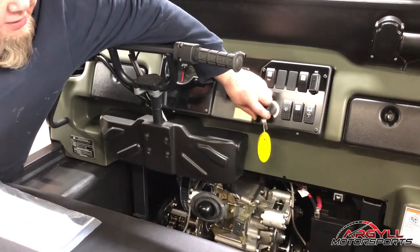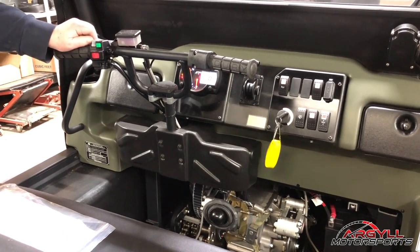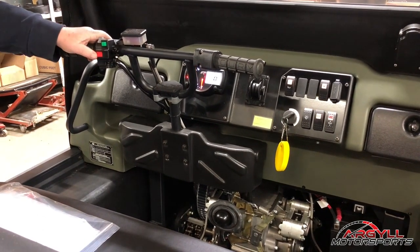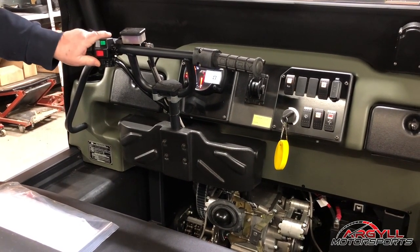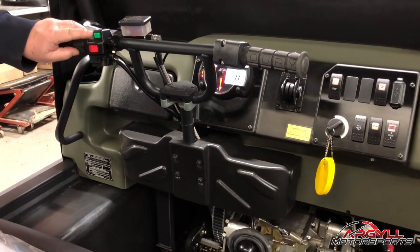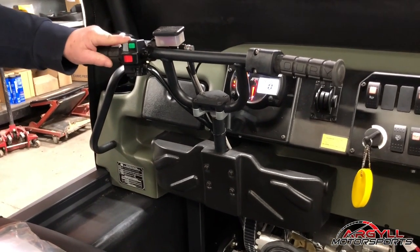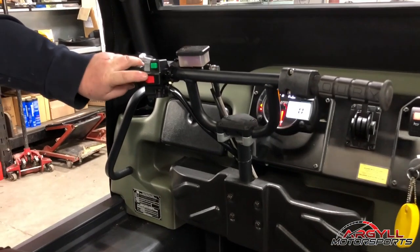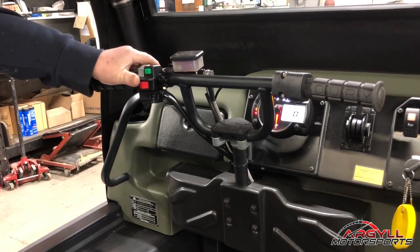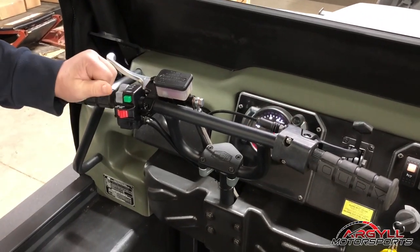You have your key right here. You want to turn your key on. Now your hood fan runs constantly — you'll hear that fan running, and it just runs constantly to evacuate any heat that's filling up in your engine compartment. We have your high and low light switch right there, and then we have a run/off button right there. You want to make sure that it's on run, and then we have your start button. To start this, you want to pull your handbrake in and then hit your start button, and away you go.